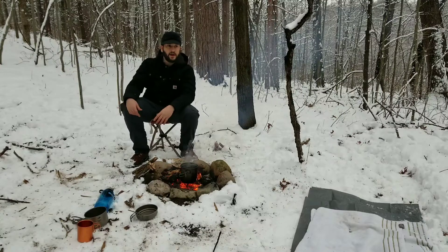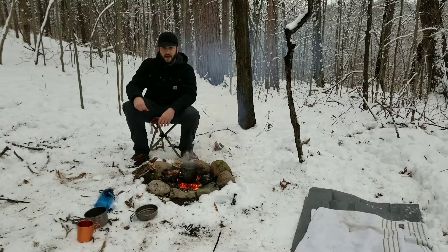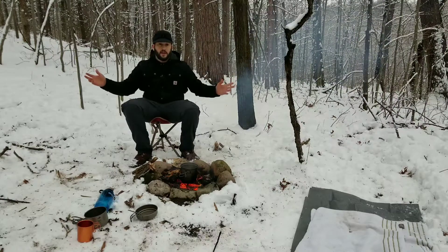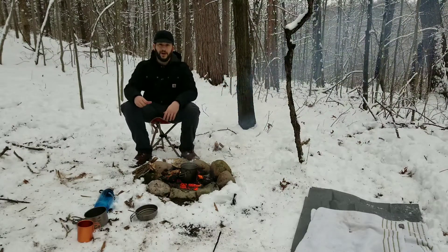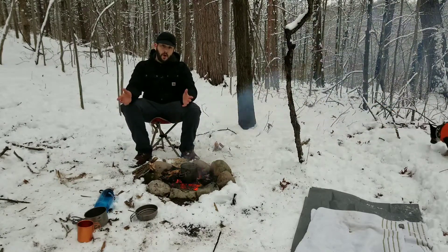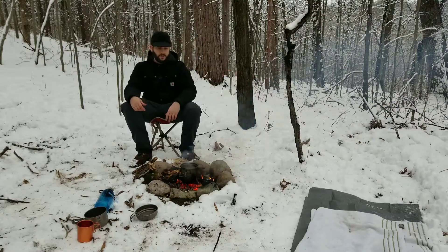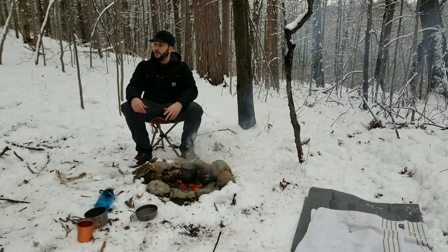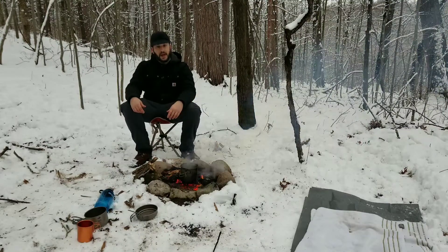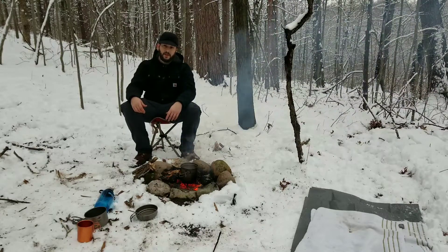Well guys, Millie and I are going to go ahead and call it a night. We're going to get the fire put out here in just a minute, pack up our stuff, and head on home. I appreciate you stopping by. If you found value in the video, feel free to hit the like button. If you didn't, let me know what you didn't like - I'd love any constructive criticism. If you like the channel overall, feel free to subscribe and hit the bell notification. My goal is to upload a video every Sunday. I appreciate you stopping by this Sunday - until next Sunday, it was nice meeting you in the woods today. Have a good one.